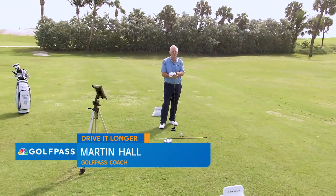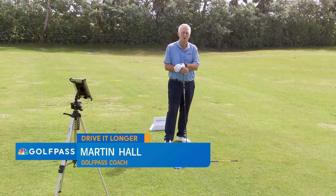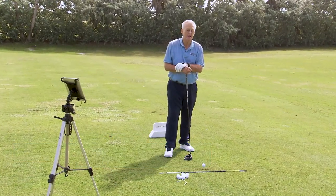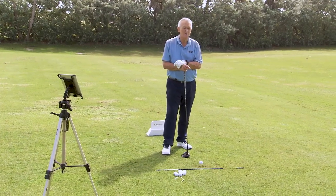Hello, Golf Pass. Martin Hall coming to you here, answering a question that everybody wants to know: how can I hit the ball more distance? Well, we all want that. There is low-hanging fruit that we can all work on to hit the ball more distance.